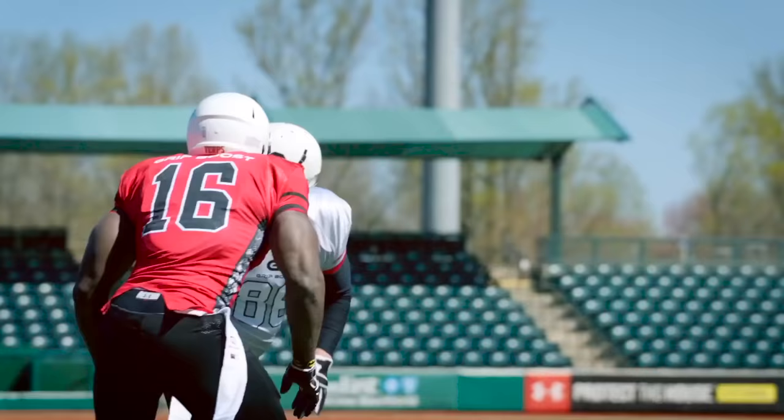Other products tend to leave a lot of mess on your gloves, tend to get on the football, get on your clothes — and nobody wants that.